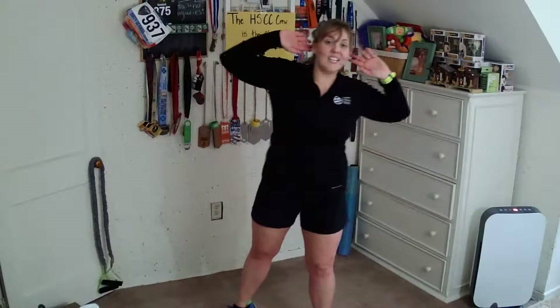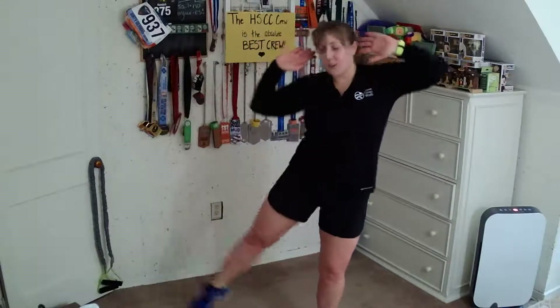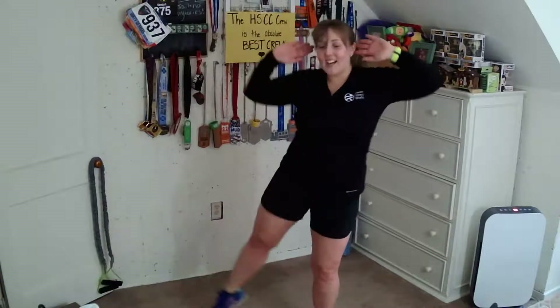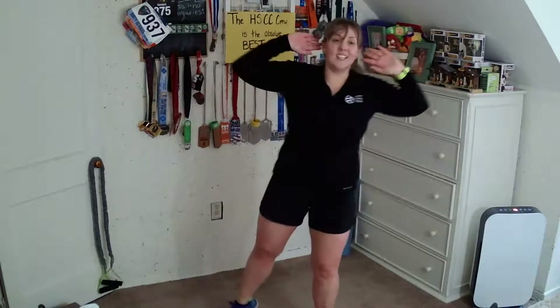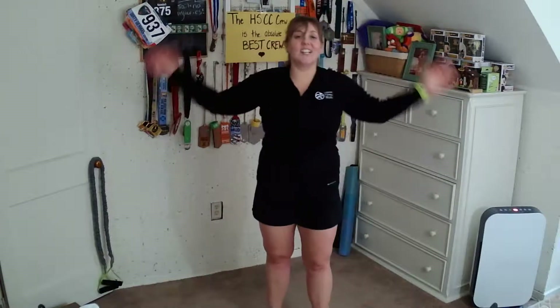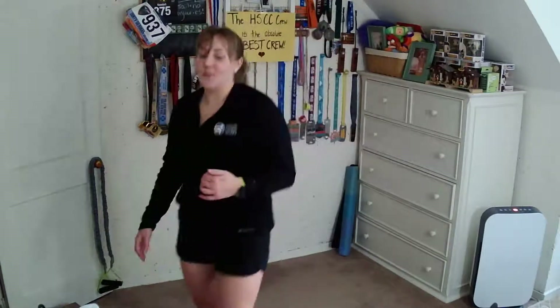Eight more and then we get to stretch. Five, four, three, two, and one. Release your arms down, shake it on out. Grab some water, then we're going to stretch.